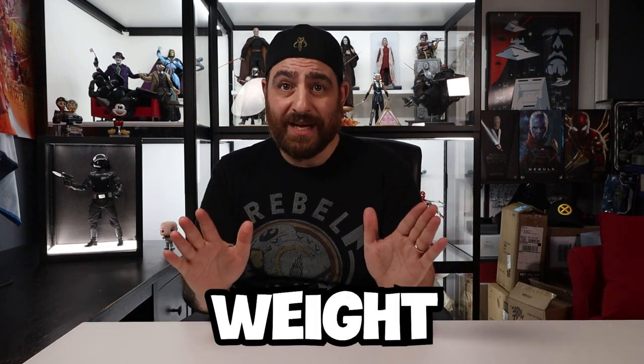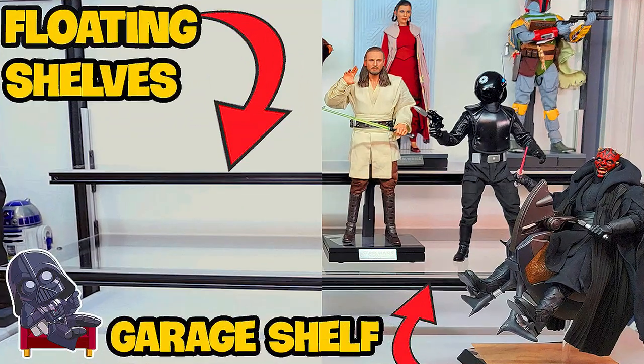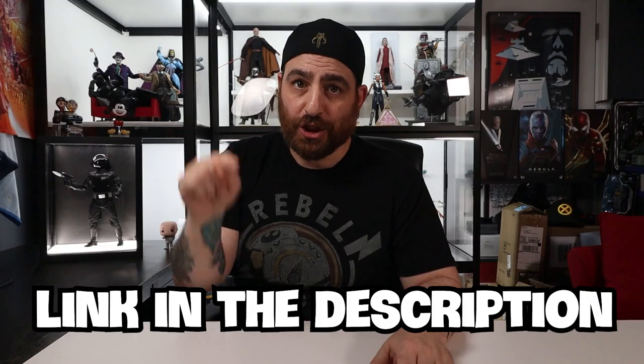There is only one real drawback when compared to the aluminum shelf: it can't hold as much weight. That's it. It can hold a hell of a lot of weight, just not as much as the aluminum shelf. Disclaimer: this video will only show how to make the wood shelf and how to add it to your display case. It will not include how to make the hanging brackets or the reasoning behind some of the little details. All that information is available in the DIY display case part 4 video — link in the description.